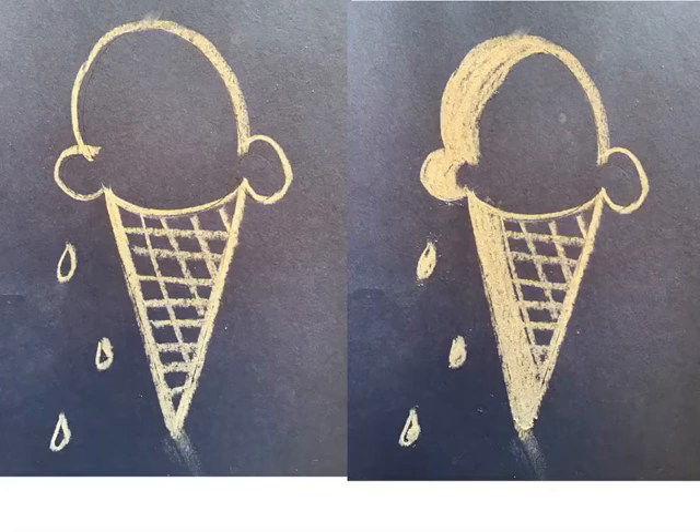Now I'm going to take my chalk and make some very thick lines on just one side of my cone. I'm doing it on my ice cream, I'm doing it on my cone, and I'm filling in on the drips that are coming off the side of my ice cream cone. You can do that too. When you're ready, you can push play.